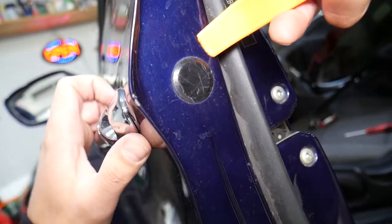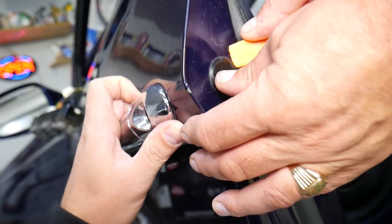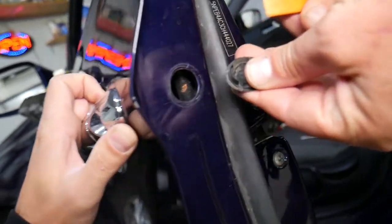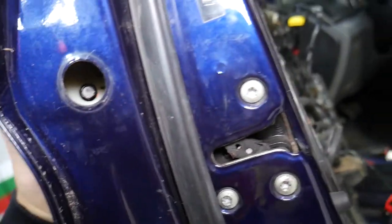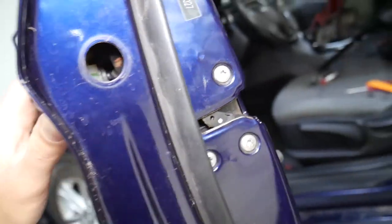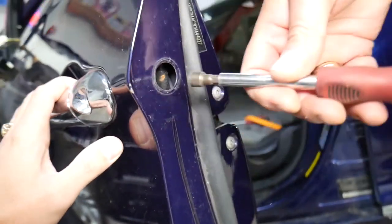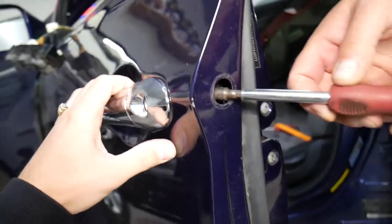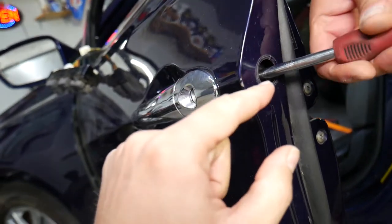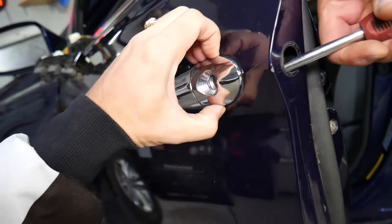Open the door and right here there is a cap. With a plastic pry tool you can remove it. On the inside you have one bolt — could be a Torx or 8mm socket. In our case it's an 8mm socket. Go ahead and start unscrewing, making sure that the bolt does not fall into the door — don't take it all the way out.